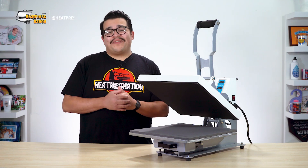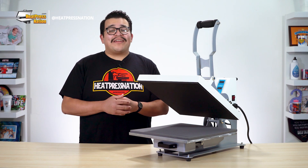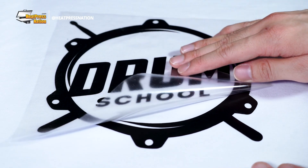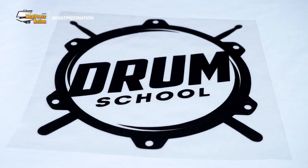Hi everyone, it's Jarrod here with Heat Press Nation. If you've been having issues with your heat transfers peeling, I'll be covering a few easy steps you can take to fix that in this quick tutorial.